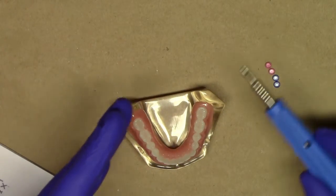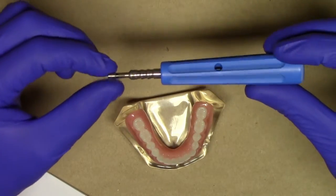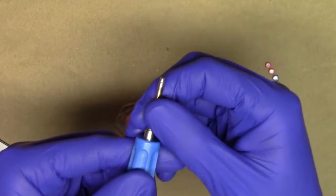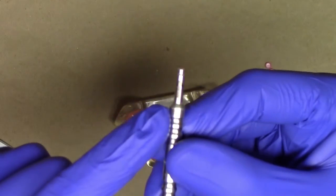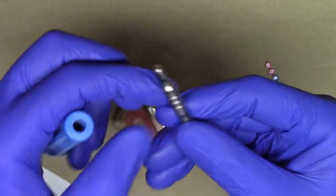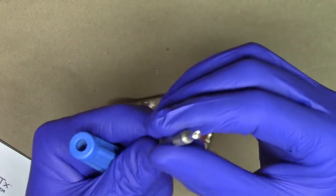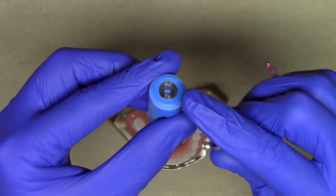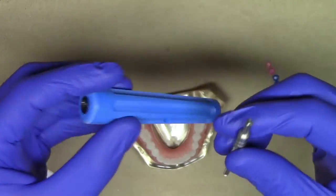I'm going to demonstrate removing the processing inserts. To do that, I have my retention insert tool. There's going to be a little area here as part of the silver tip of the tool — it's going to say 'in' with an up arrow and 'out' with a down arrow. The outside also has a flat portion of the tool, and there's a little metal structure on the outside part that helps you remove the insert after you've taken it from the denture.